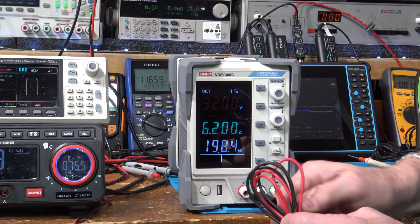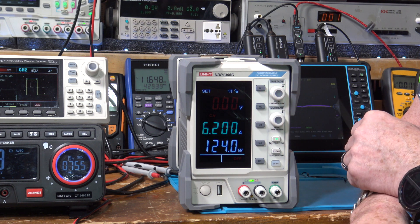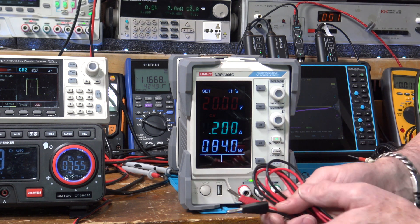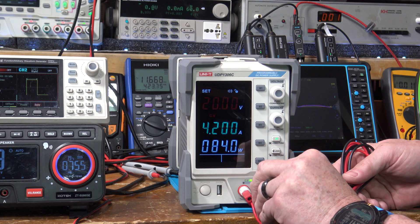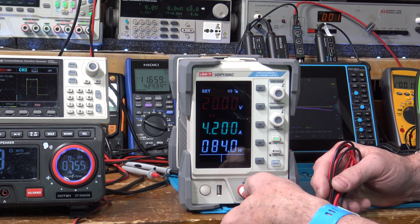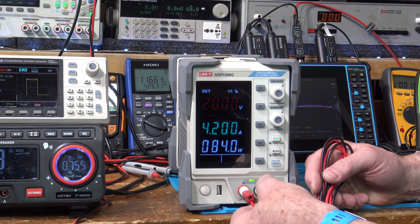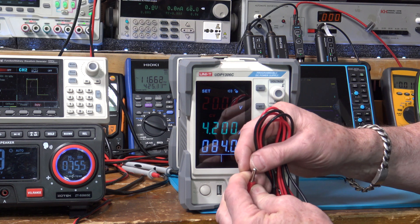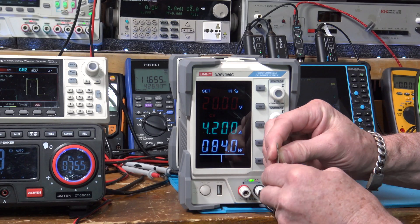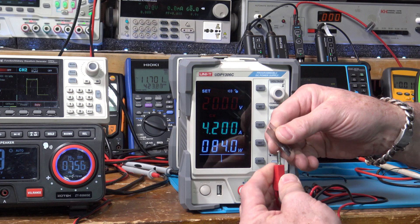Let's check how it tests. I'll bring this down to 20 volts and take the current to 4.2 amps — 84 watts. The output's not on yet, so I'll go ahead and plug these test leads in. These plugs are kind of like those Hirschman German brand ones. This one doesn't have a real tight fit — you have to put a little screwdriver or knife blade in there to spread those banana plugs out a little bit. I'll use this razor blade to spread them. That helped — now that's nice and snug.